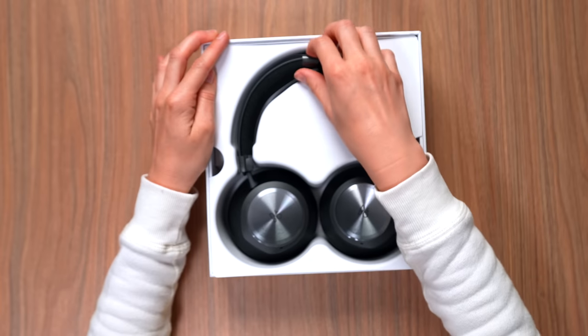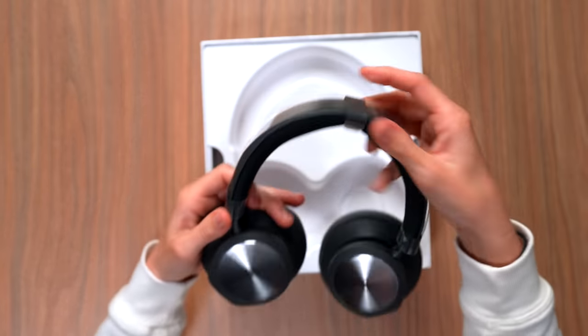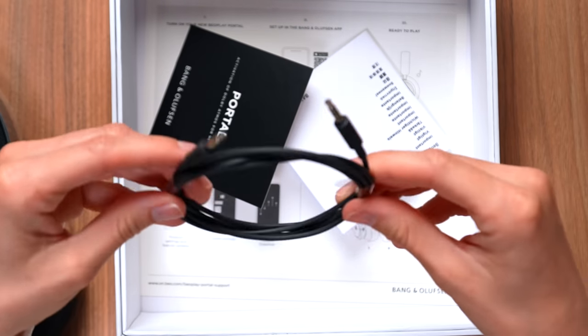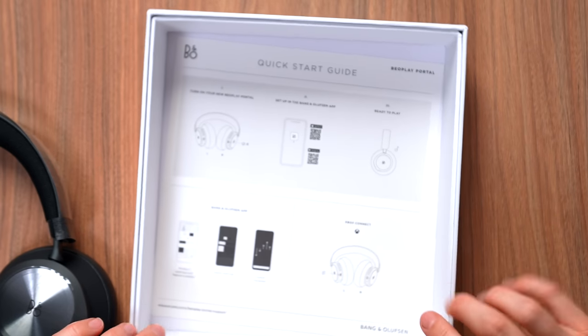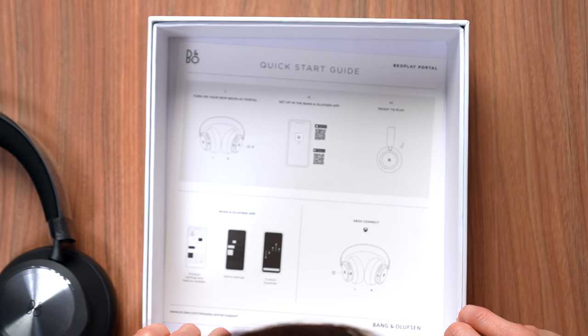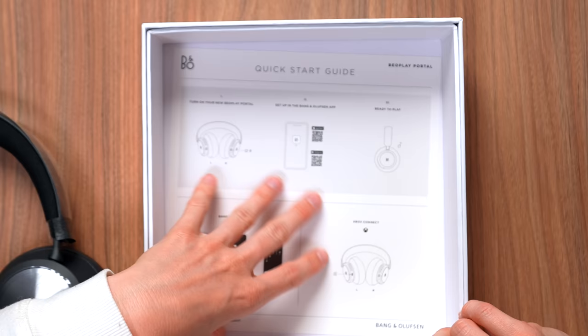In the box you're going to have the Portal headphones, a USB-A to USB-C cable, and a 3.5mm stereo cable. There are a lot of instructions including info on the Bang & Olufsen app, ready to play, Xbox Connect, left and right orientation. That's actually pretty important — I feel like I should probably pay attention to that.